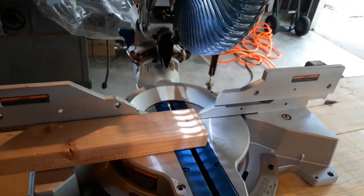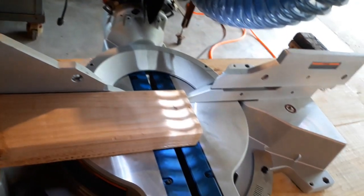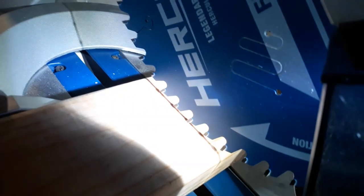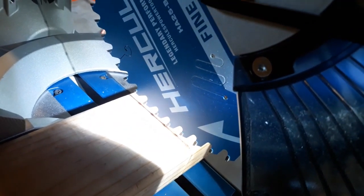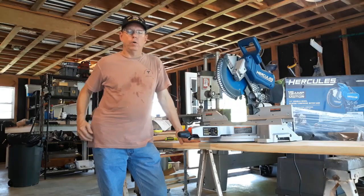As a bonus, I want to demonstrate one other feature I really like. I just turned the saw off — now I'm turning it back on. You might think 'oh cool, it's got a light, big deal.' But watch what that light does when you get really close to your work. That line is the shadow of your blade. It literally can't be off because it is the actual blade. It's not like a laser you have to adjust and readjust. This shadow is your blade — it always shows exactly where the blade will go. You get close to your work, adjust to exactly where you want it, and make your cut.